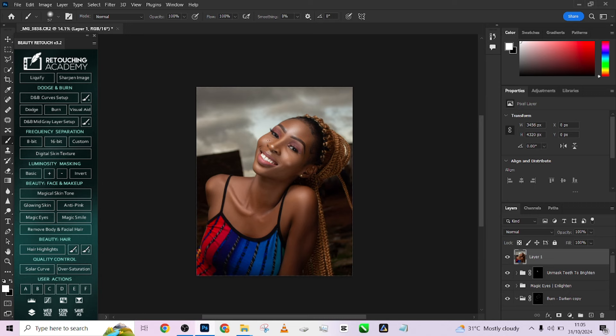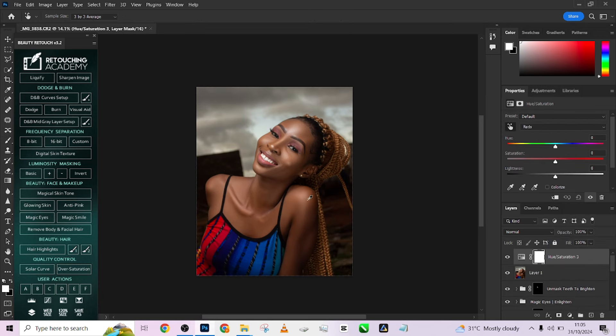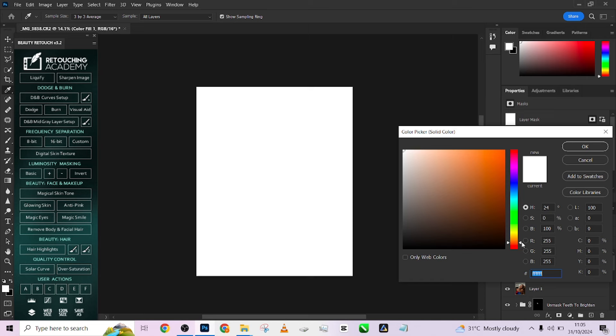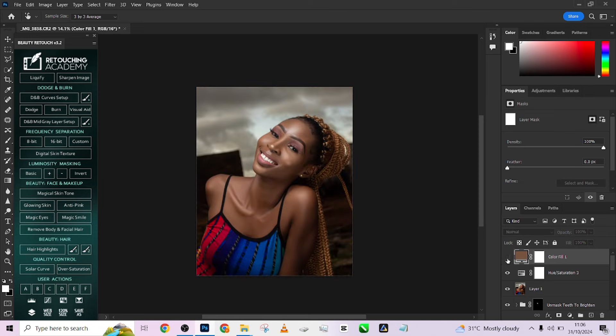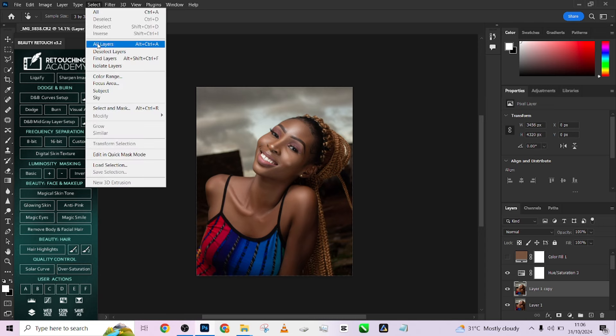Now let's start color grading our image. I want to achieve something with a little bit of chocolate brown tone. To achieve that, we'll first go to hue and saturation and reduce the reds on the image — just reduce the saturation slightly. When you're done doing that, go to your solid color and pick something that looks like chocolate brown. I'm going to copy the hex code in case I need to paste it again, hide the solid color, and make a duplicate of this. You can decide to make a selection of your subject using color range.